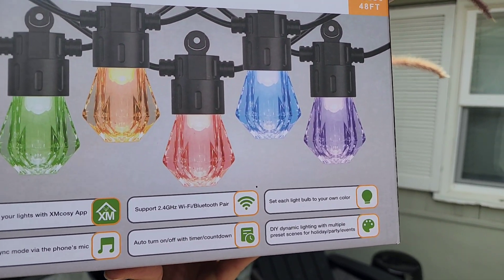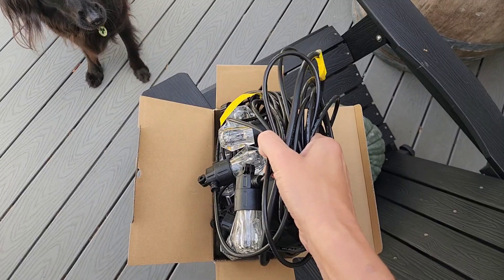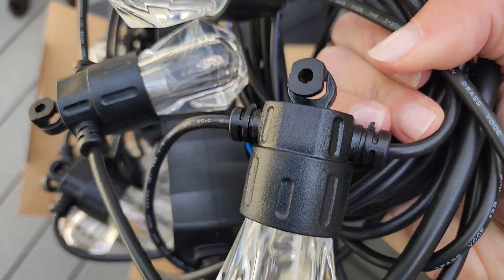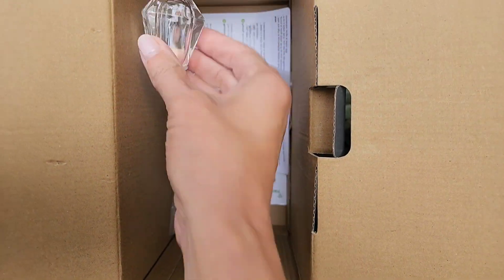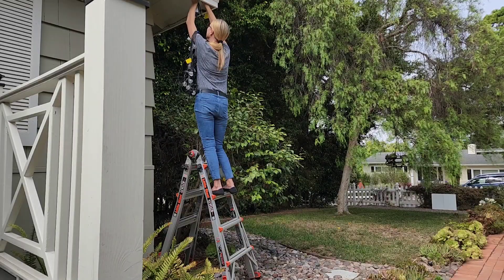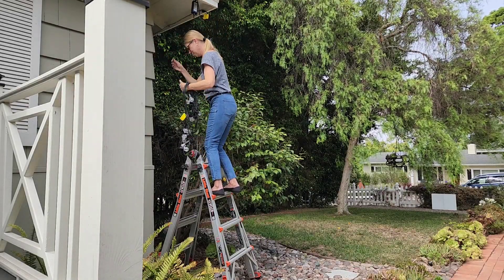Hey, I am doing a review of the Exum Cozy smart acrylic lights. The strand that I received is approximately 40 feet long and there are 15 bulbs, and I love that they're acrylic because it makes it so much easier to hang. The set comes with some accessories like tie wraps and some other hooks to make it easier for installation. You will need to download the Exum Cozy app, and this supports up to 65 bulbs.